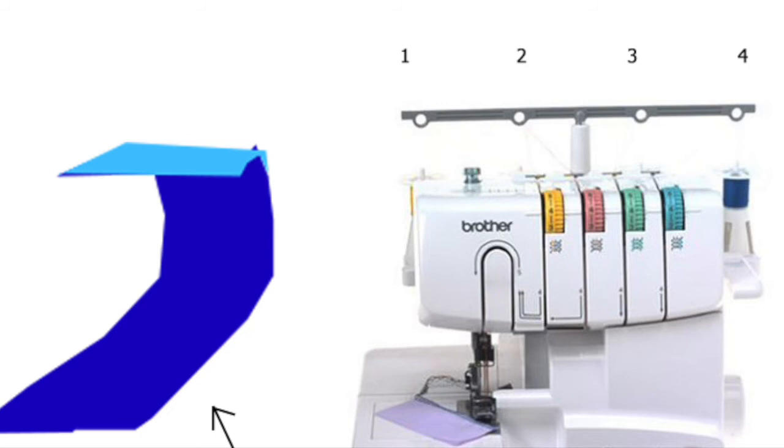If you need to save more money or you really don't have a fourth matching color, the 1034D serger can be used with just three different colored threads instead of doing a four-thread overlock. Simply don't thread channel one, or the left needle. I don't think it's as sturdy as doing a four-thread overlock, but it's okay for certain projects or if you're in a pinch.